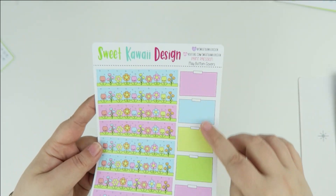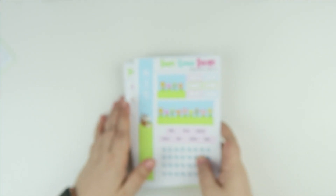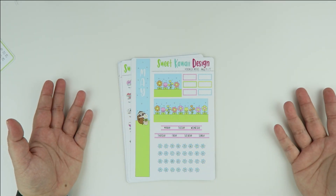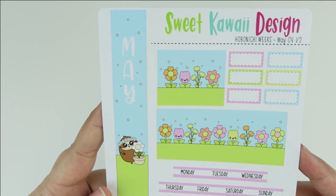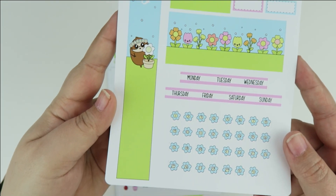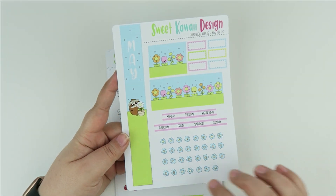You also get some extra half boxes. That is the Print Pression Weeks and B6. Next up let's do Hobonichi Weeks — let's get these out of the way.